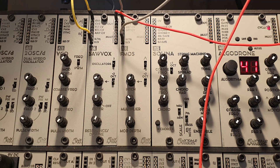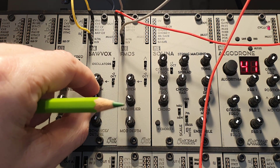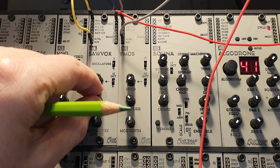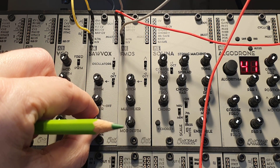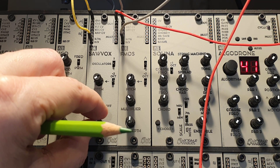Let's listen to how that sounds. Here you can hear the fairly bassy sound of the Solvox oscillator. And now we can hear what happens when you change the filter. You can also add some resonance — it doesn't go into self-oscillating mode though.